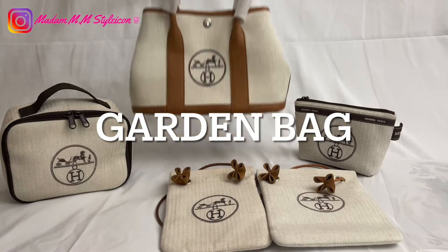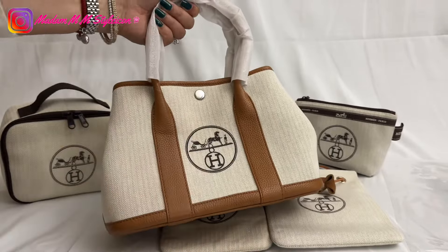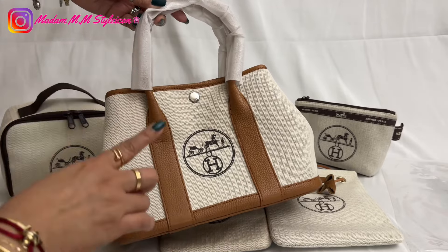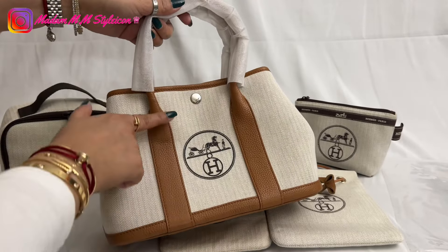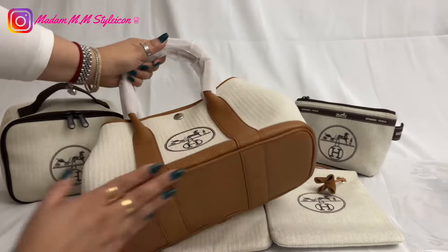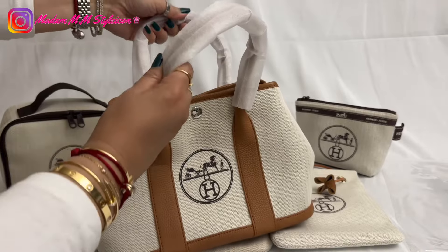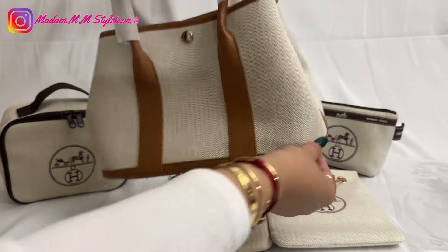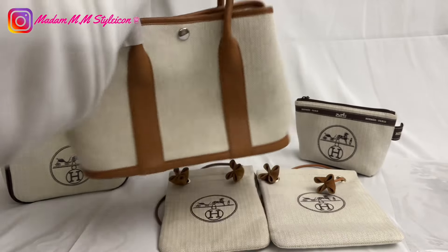Now I'm going to jump into this exciting part — this is the garden bag. As you can see, this is made of high quality supple calfskin leather. There are two types of the garden bag: one has a fabric lining but this one is all leather. It looks like the garden party but this is called the garden bag. It has a snap button on the front, and on the back it's plain — so if you don't want the logo, use the other side.